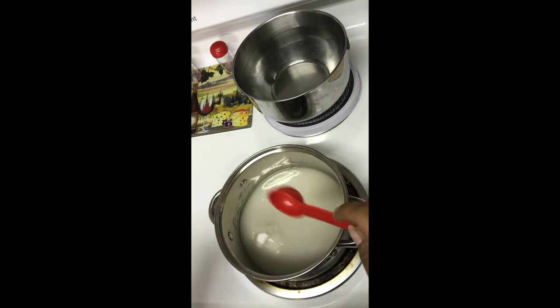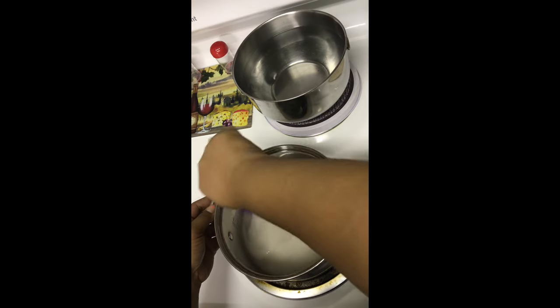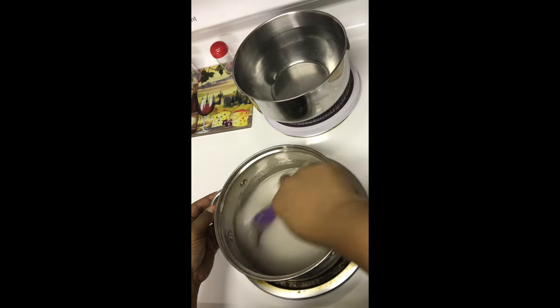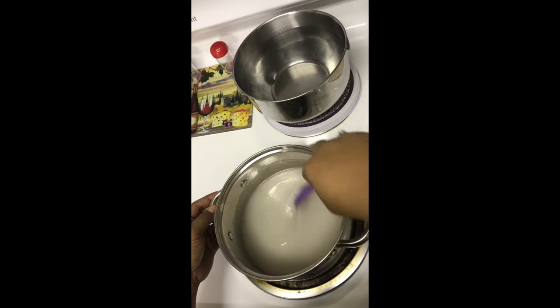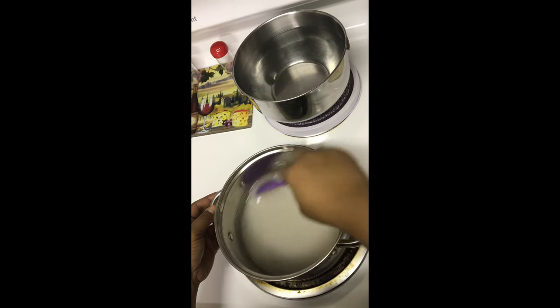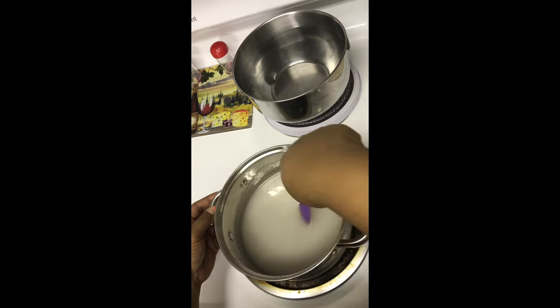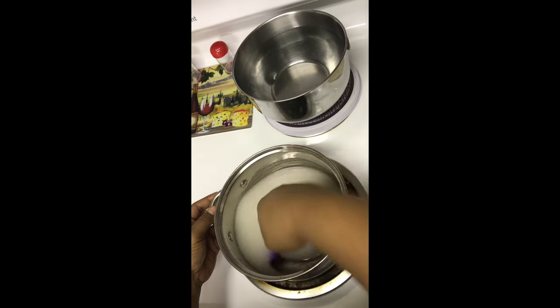Actually, I'm going to do one tablespoon of vinegar since I'm doing a half batch — I'm so used to doing the full batch. So in this pot I have two cups of sugar, half a cup of water, and one tablespoon of white vinegar. Stir it up really well. As I mentioned, we're not using any corn syrup. When I started doing candy apples, it was hard to find a recipe without corn syrup, but I finally found one and they turned out perfectly the same.